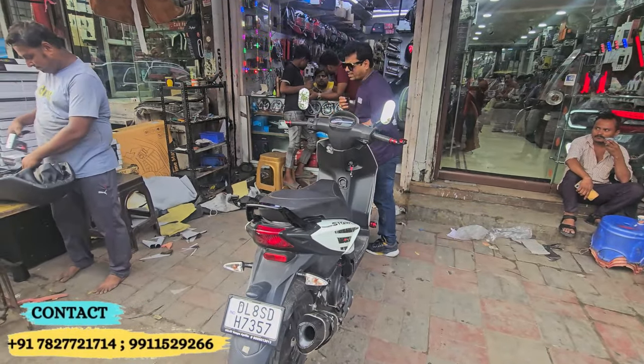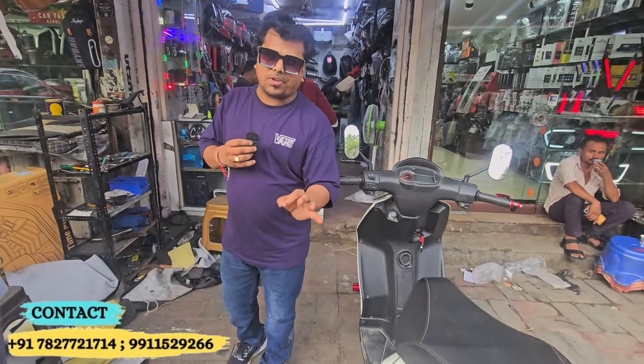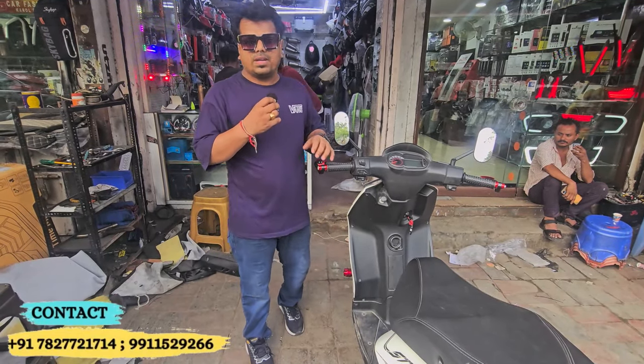If the look is enhanced then it is better. I am very happy with it. These are our Aprilia Storm modification videos. Please like and subscribe, and I will see you on Instagram.